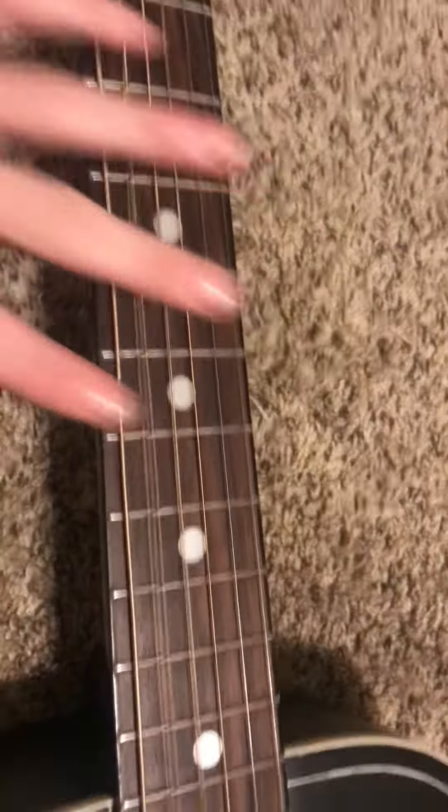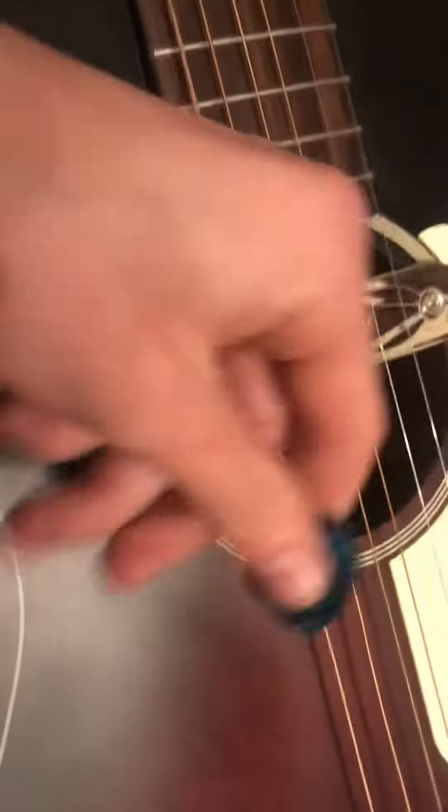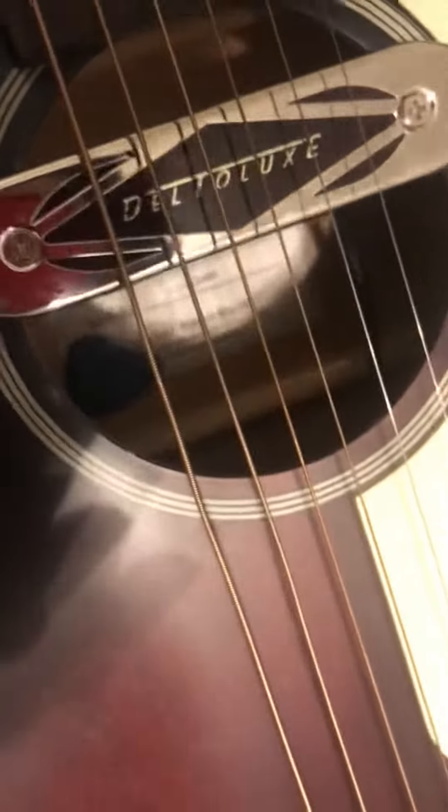I'm just maintenancing my guitar here. See that right there? It's a pick. Oh no, it's in there. Crap, how do you get it out?